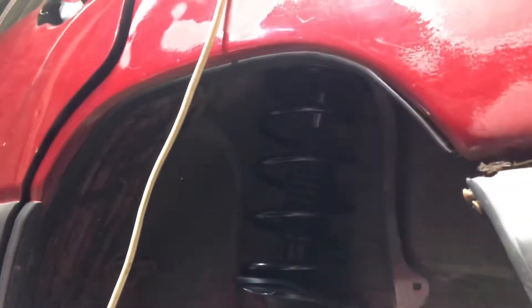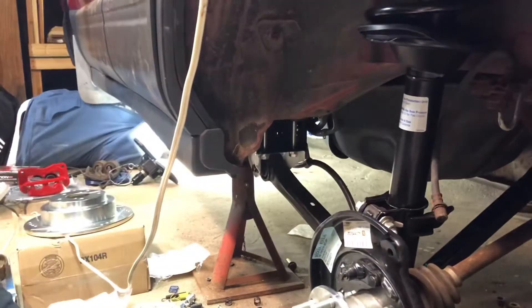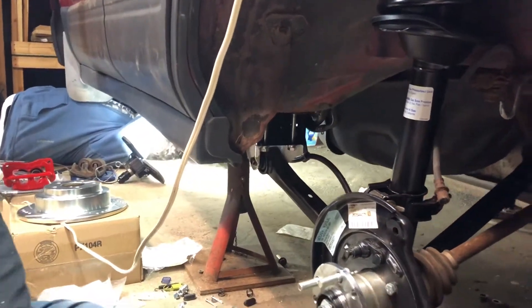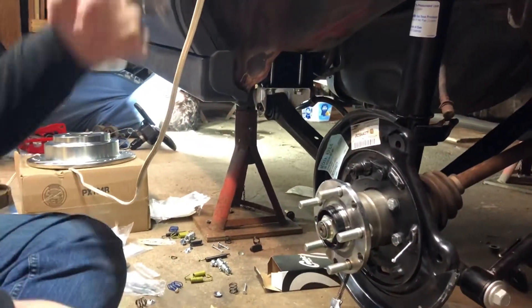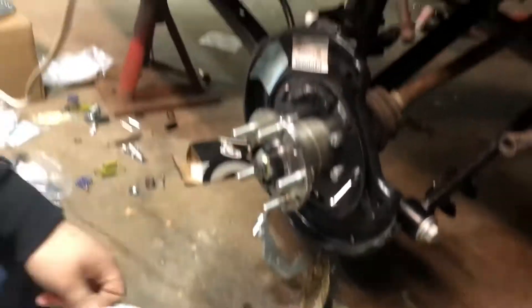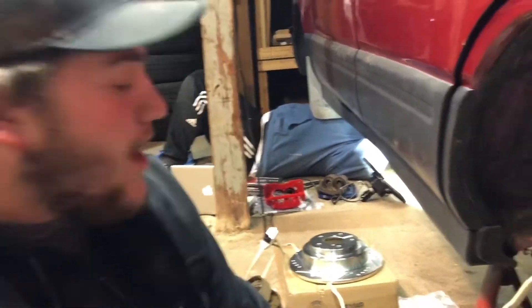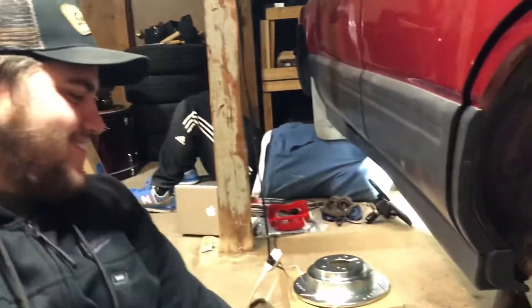We have the lift spacer in and the trailing arms — that was in the last video. Nick had to go into the body and redo those nuts holding the body. Nick ran the parking cables, so now we've got cables back here. We're going to set up the rear drums, get that going, and you'll probably see some shots of Andrew having glorious amounts of fun with the front suspension.